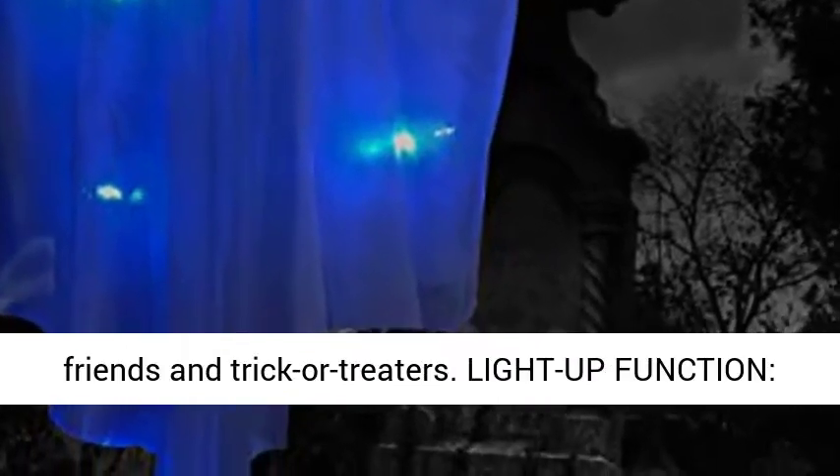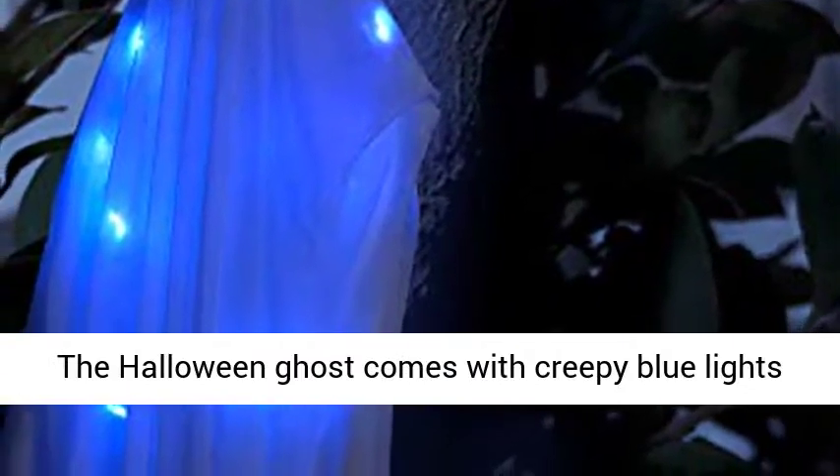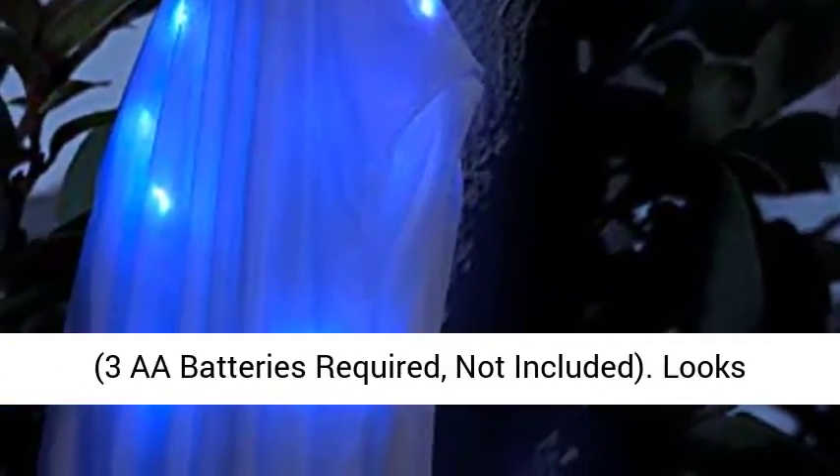Light Up Function: the Halloween Ghost comes with creepy blue lights. 3 AA batteries are required, not included. Looks even more spooky and scary at night.